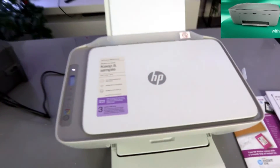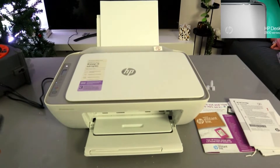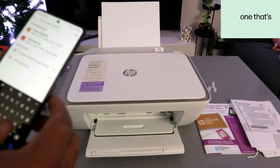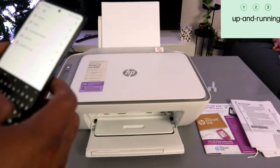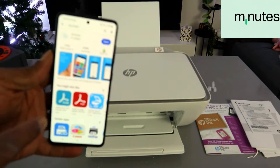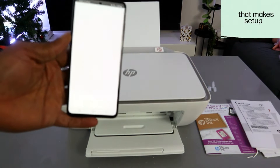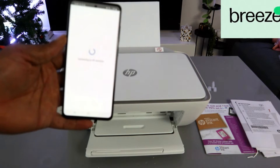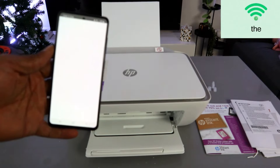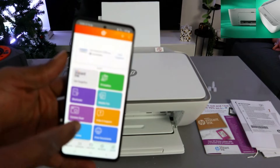To set this up using a mobile device, first you need to download the HP Smart app on your mobile phone. Go to your Play Store and type HP Smart app. The HP Smart app is already downloaded on my phone, so I'll click to open it and it's getting ready.